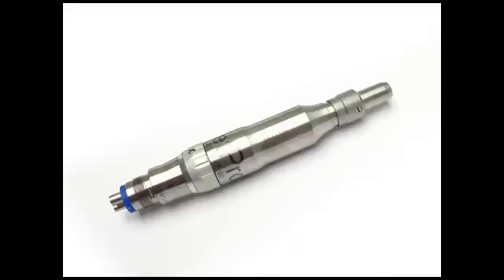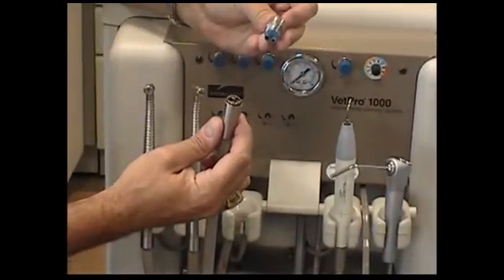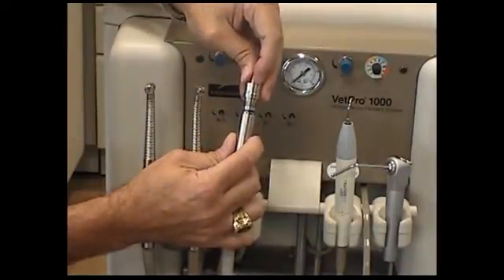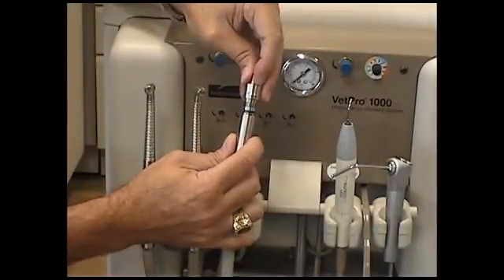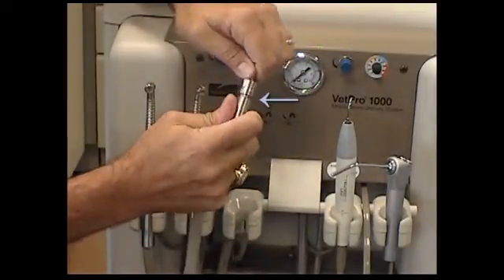Next is the low-speed handpiece, typically used for polishing your patient's teeth. Separate the swivel adapter from the rest of the handpiece by pulling back the quick-connect collar as shown. Install the swivel adapter on the hose first. Hold the black O-ring on one end of the piece and insert the other end onto the hose. Screw it on tightly using the silver sleeve on the hose. You will see a slight gap when you have it installed.